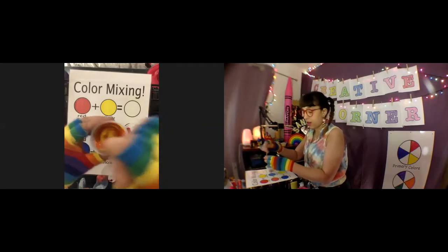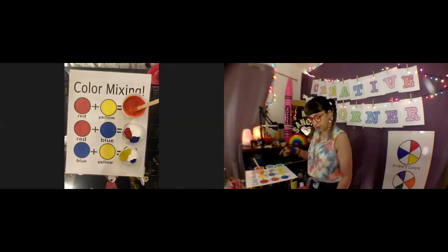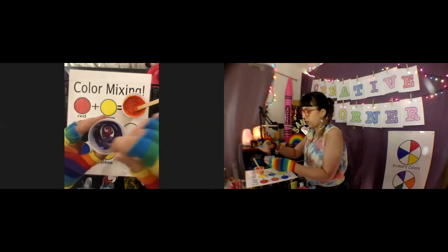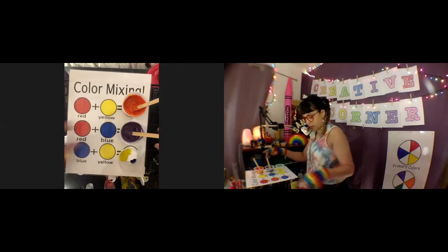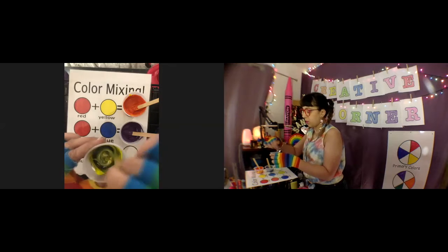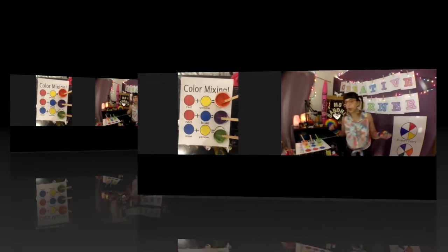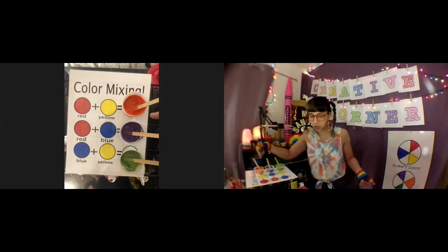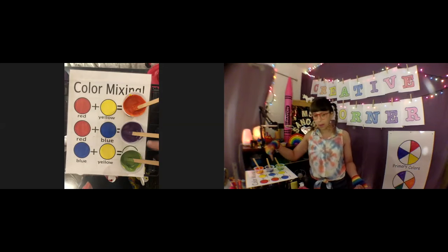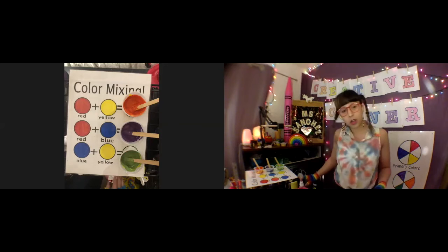I think those colors came out pretty good! We had red plus yellow, which we already found out with the light makes orange. Red plus blue, which we found out from the light makes purple. And then last, blue plus yellow, which made green. So we did a pretty good job at mixing!